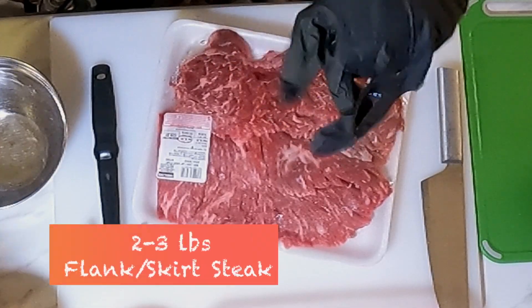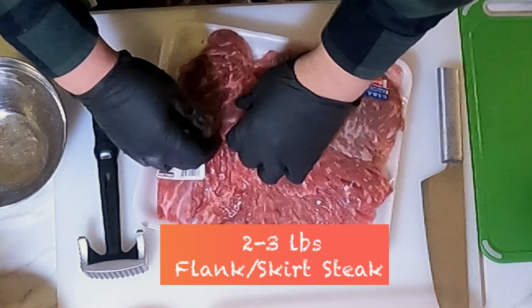We're going to be hitting the road with our carne asada and rice. So before we even get going, we're going to start off by marinating our carne asada so it marinates on the ride to our friend's house. You're going to get a flap steak or a skirt steak from the store and we're going to marinate it ourselves.